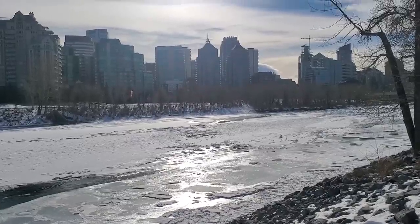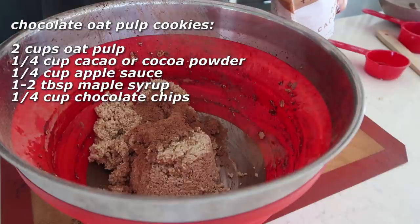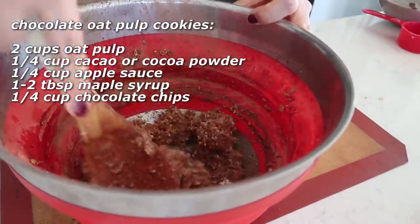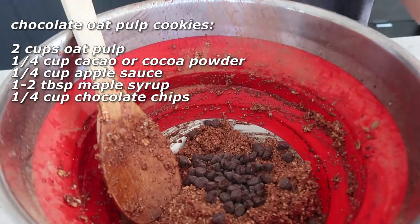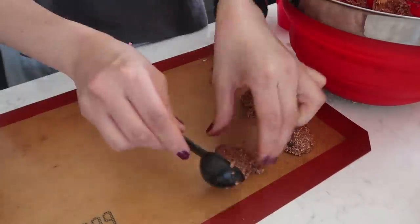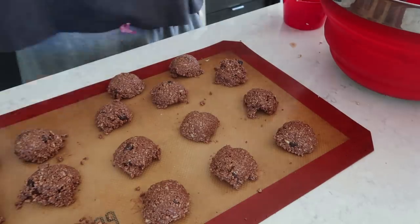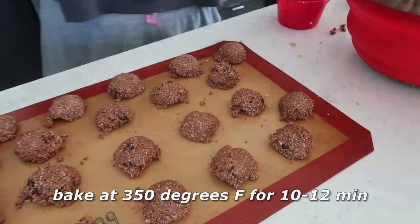After my run, I decided to make some oat pulp cookies. I'm taking two cups of oat pulp left over from making oat milk into the mixing bowl, along with a quarter cup of cacao powder, a quarter cup of applesauce, one tablespoon of maple syrup, and a quarter cup of vegan chocolate chips. Mix well, then scoop out tablespoons of the mixture onto a liner and flatten with a slightly wet fork to get a nice cookie shape.